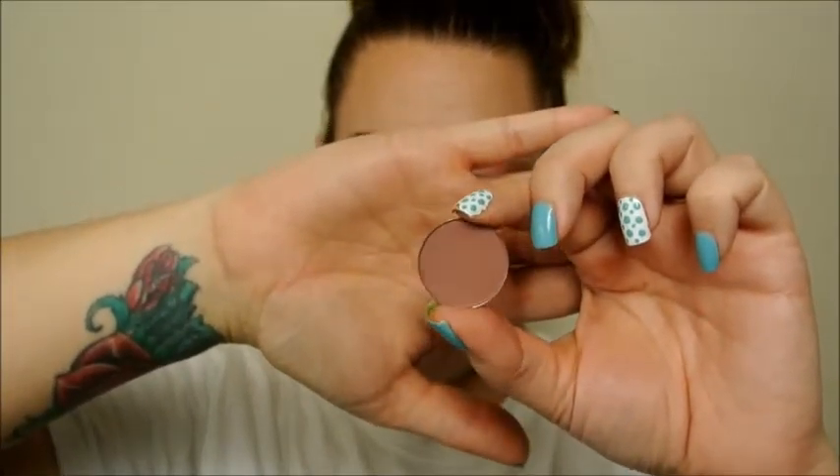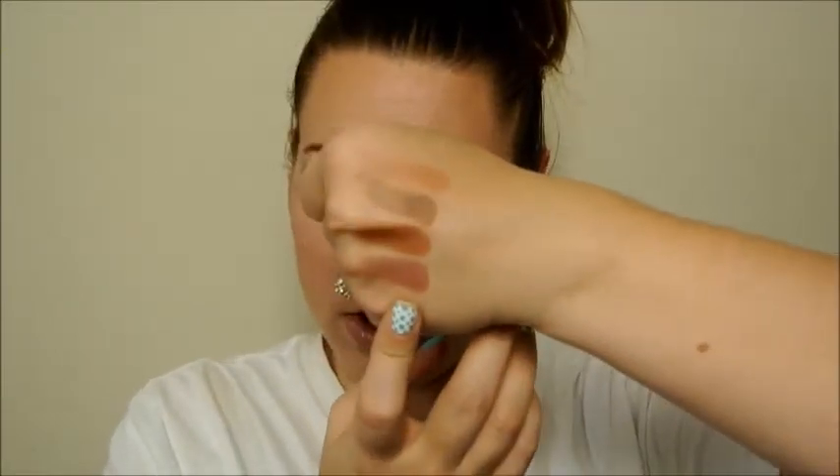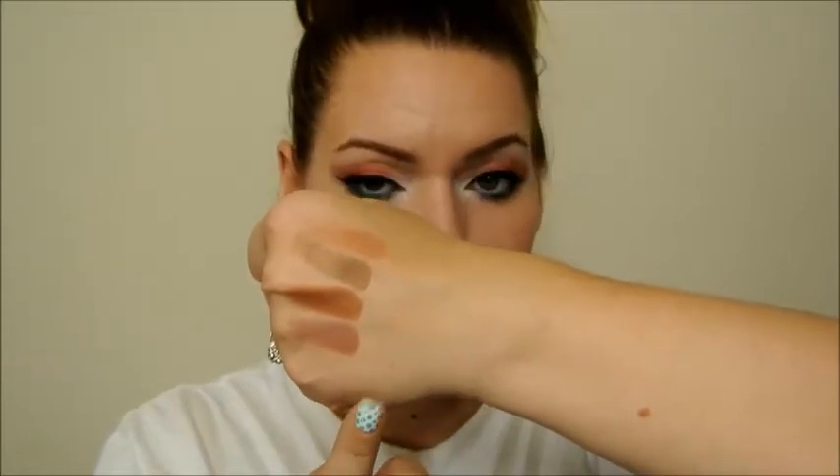This is number 16 — it's a brown with kind of a purpley undertone. That color there. Their description of this is a soft muted rosy brown and it is a satin finish.